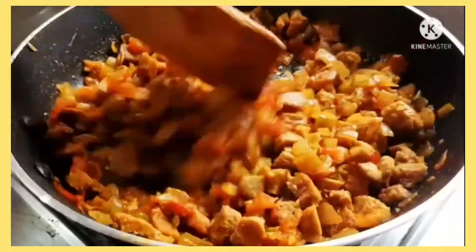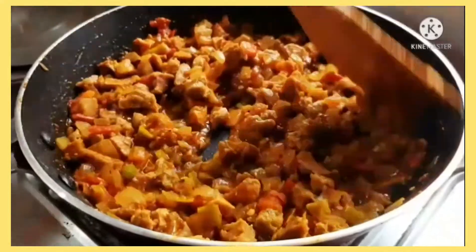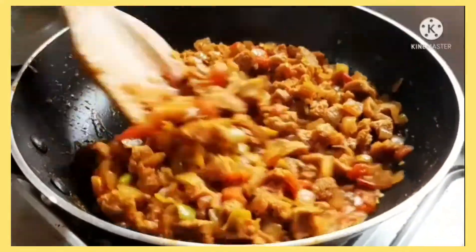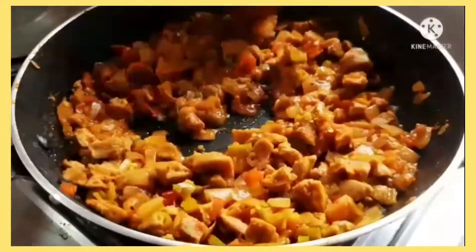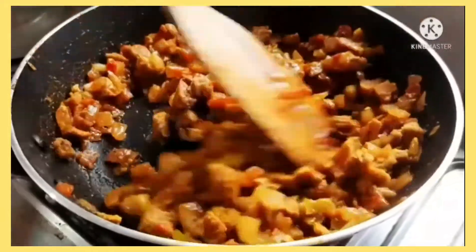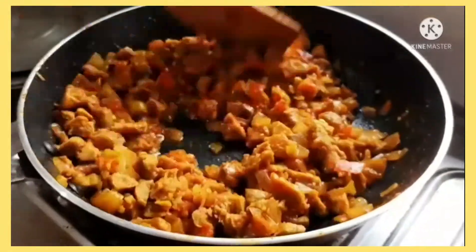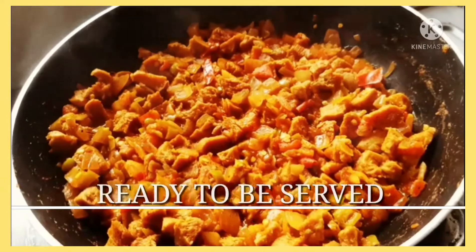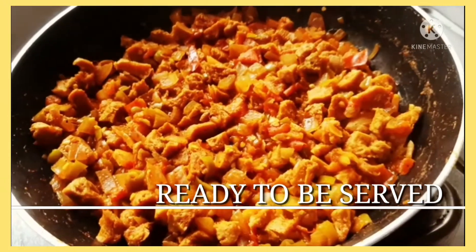Mix for around two minutes because you really need to cook the soya chunks well, or else they'll remain raw and it won't taste good. And there you go, it's ready to be served.